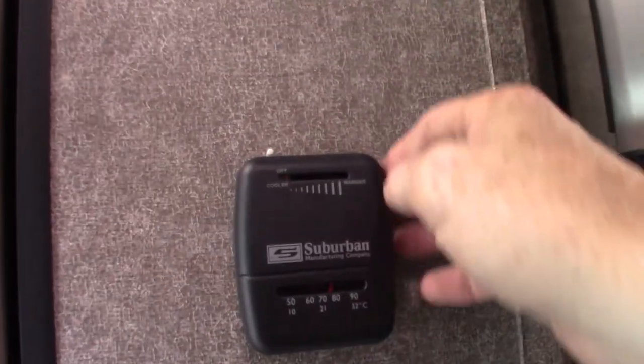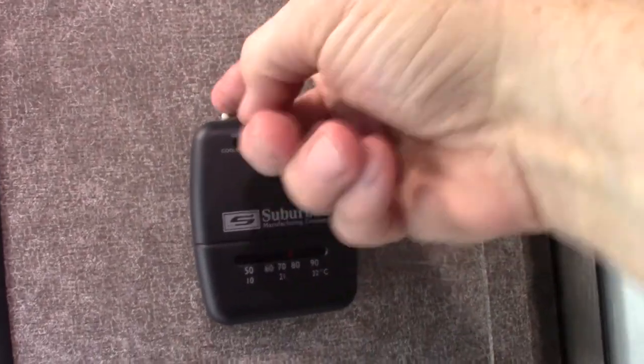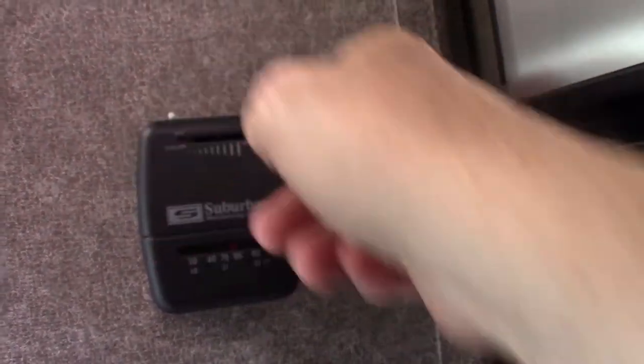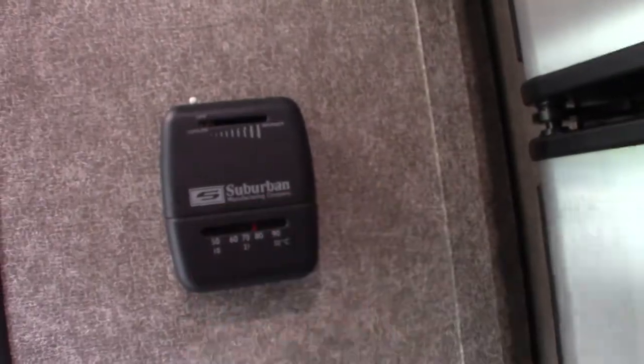The microwave works like any other microwave. This is your thermostat for the furnace — off is all the way to the left. It clicks to the left to shut it off, then you turn it on by going toward the right and setting the temperature you want. The controls for the air conditioner are on the unit itself.